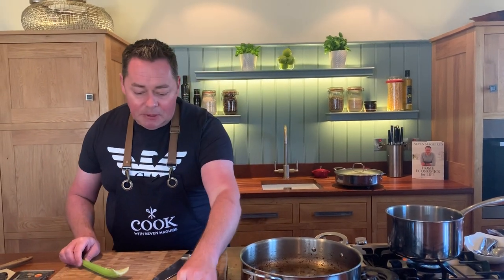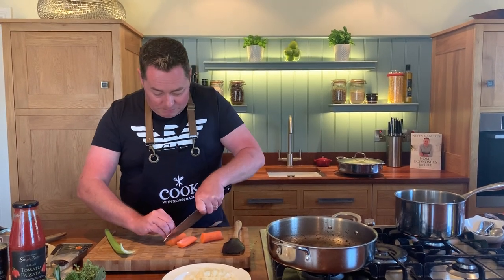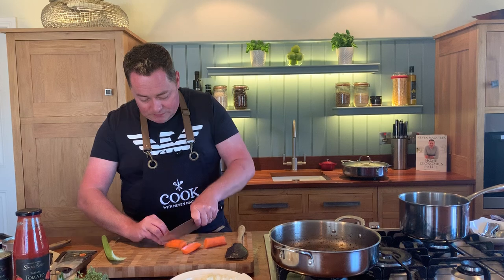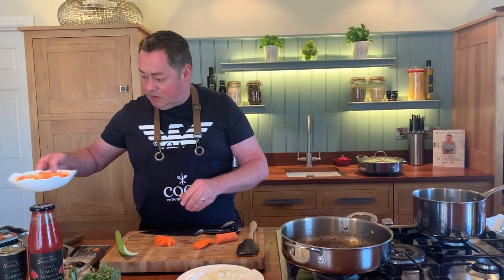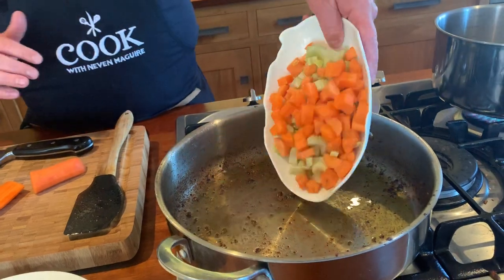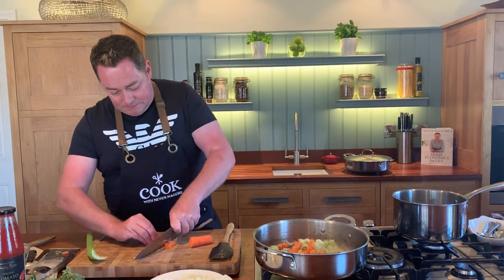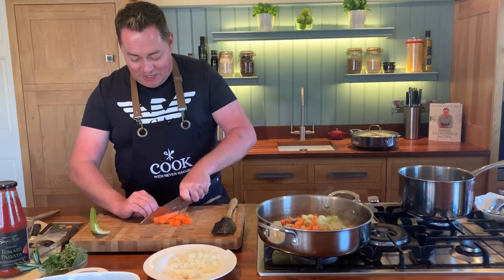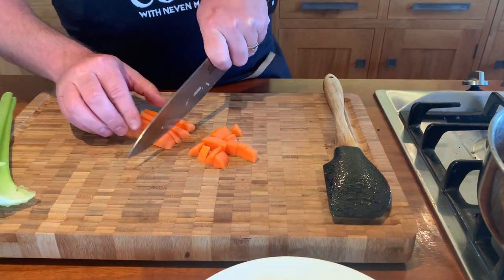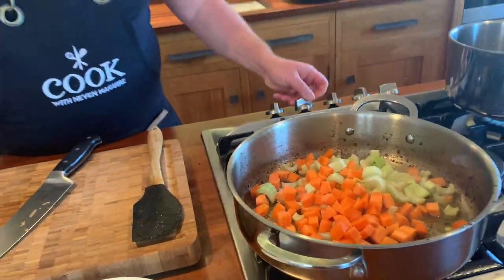We're going to do our vegetables - carrots, celery, one diced onion, and a couple of cloves of garlic. I'll peel the carrot and cut it into nice big chunks. Into the same pan you cooked your mince in. Don't cut these too small, because you're going to cook this for nearly two to two and a half hours until they're literally melting.